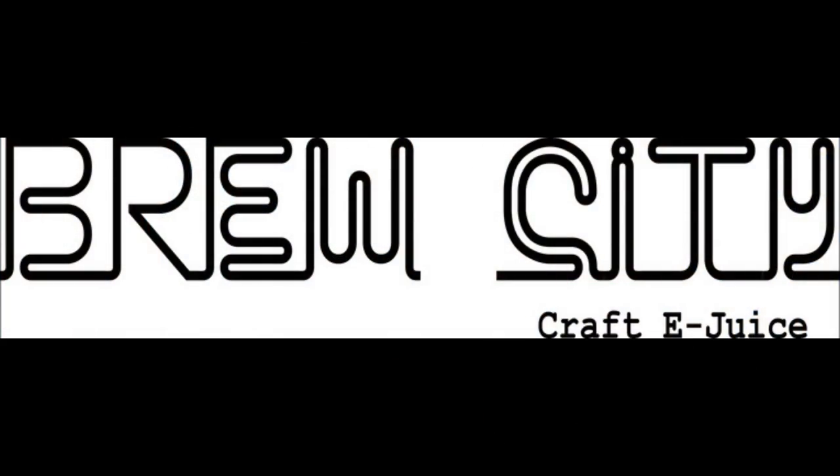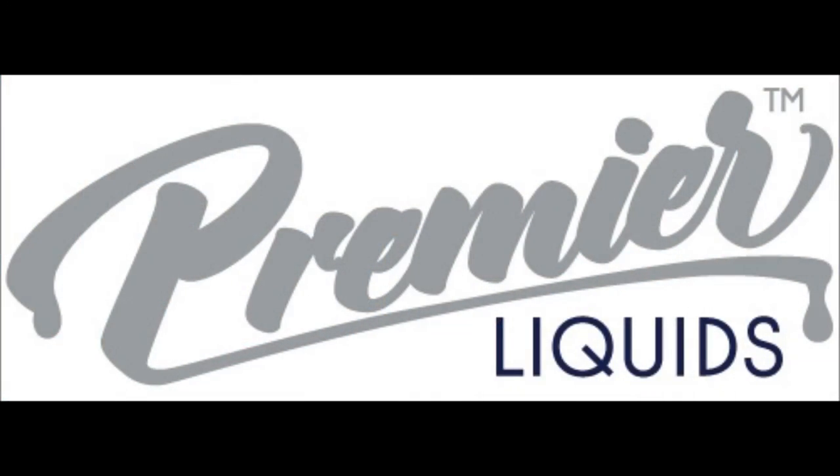Hey, today I'm introducing you guys to Stwafels, from Brew City Craft E-Juices, distributed by Premier Liquids.